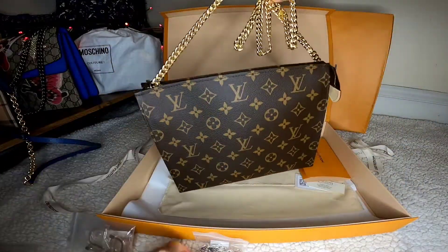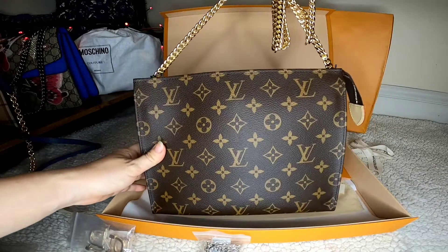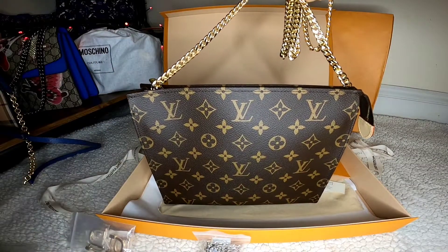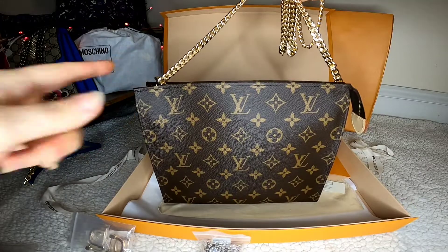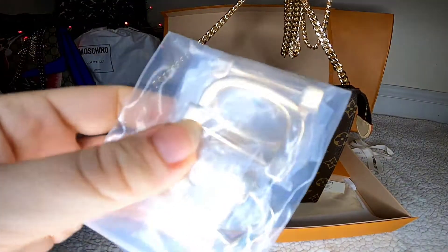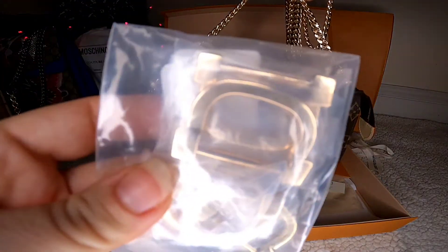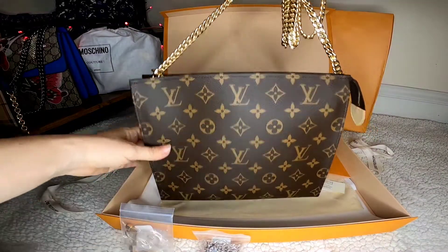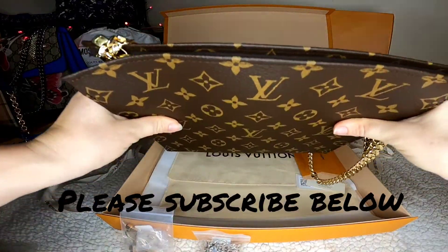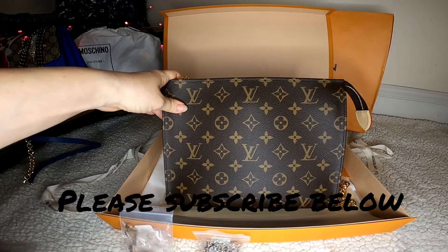Hopefully this chain will also work for the Gucci bag when it arrives, if it's even possible to make it a crossbody — it's hard to tell from pictures whether the chain holders will work the same way. We'll see in the next video. Thank you so much for watching how I converted my Toiletry Pouch 26 into a crossbody — please subscribe and I'll post more videos!